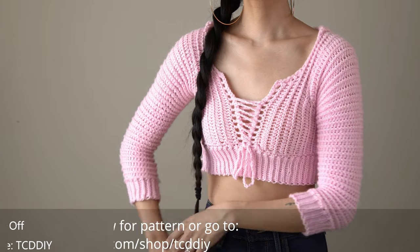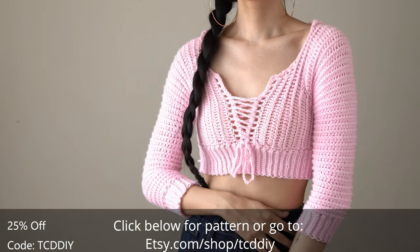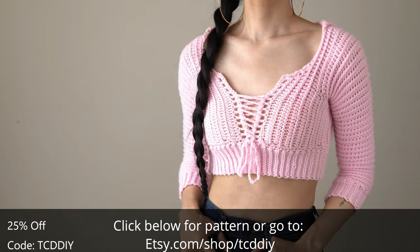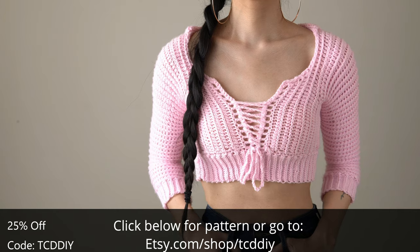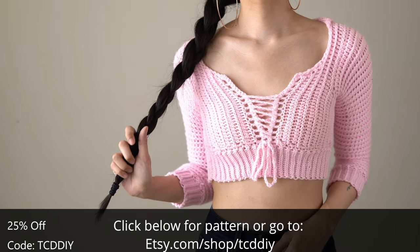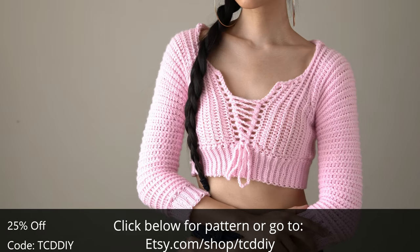Hey guys, I'm T and welcome to the channel. If you're new here, we make trendy and fun crochet tutorials twice a week. If you haven't already, smash that like button, drop a comment below, and subscribe. The backstory on this number is a fun one — I decided to play a game of chance to pick my next creation and landed on this beauty: a cropped hoodie with a three-quarter length sleeve, perfect for spring and summer, with the cutest corset to go with it.